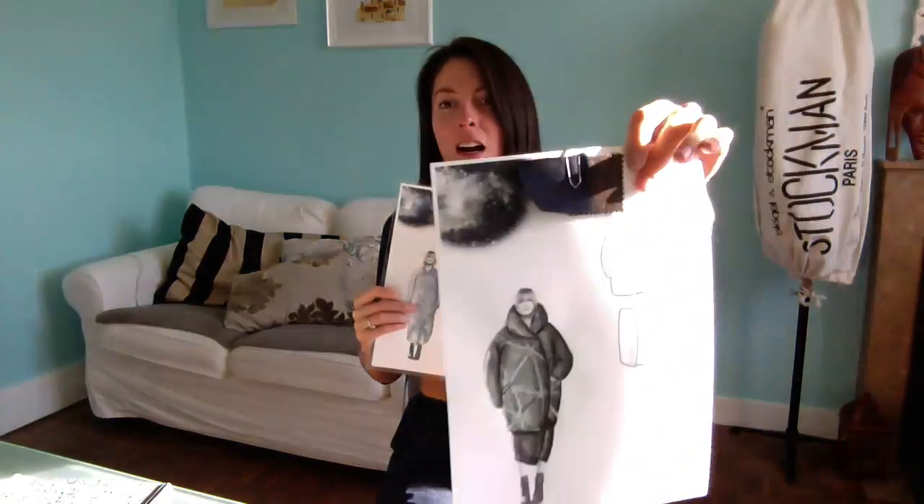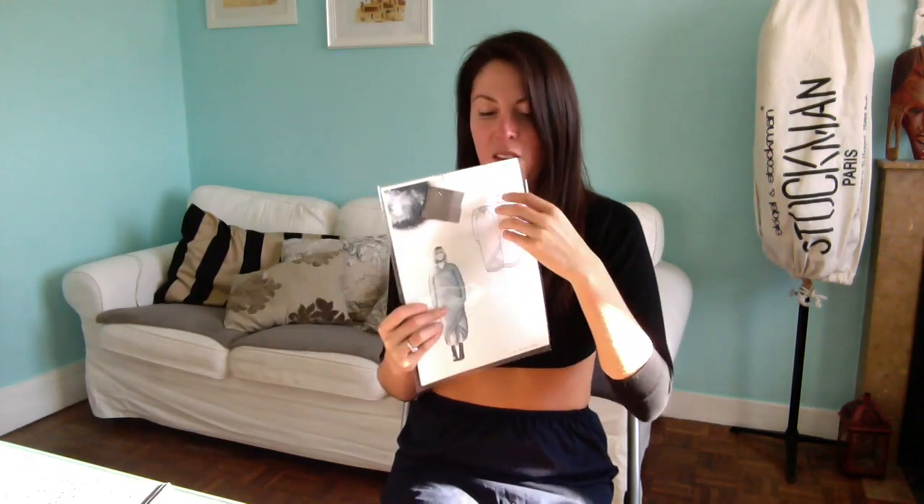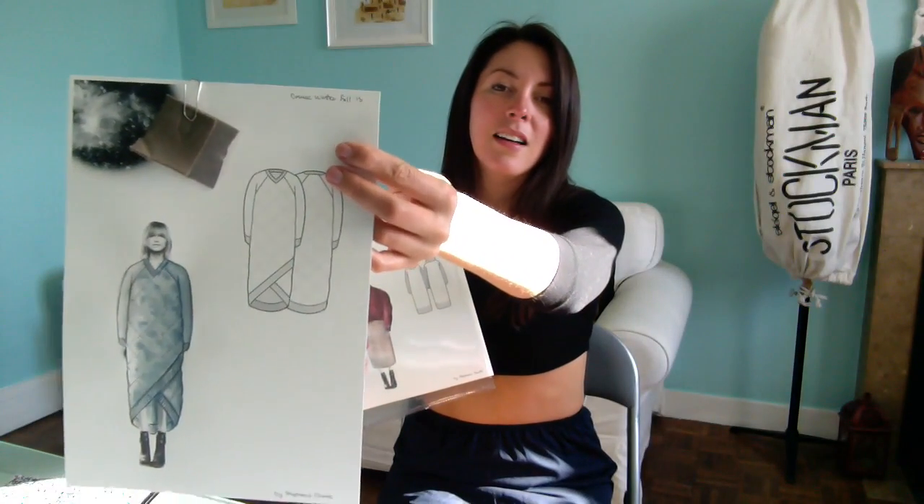I'm going to show you my work. This is my portfolio — I've been working on my portfolio and I'm constantly updating it. I'm going to show you a picture of the croquis that I drew and the flats. The lighting is just bad, I'm sorry. That's my work — you see that little jacket? And then that's like a dress sweater. And that's like a jacket with a sweater.